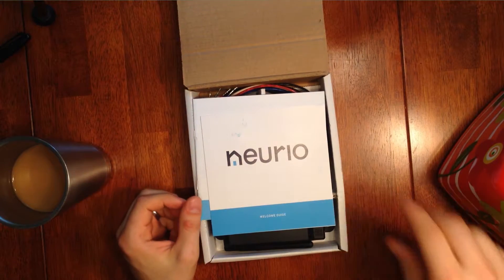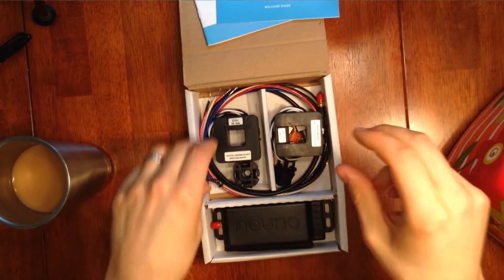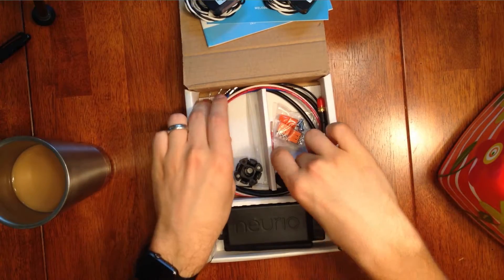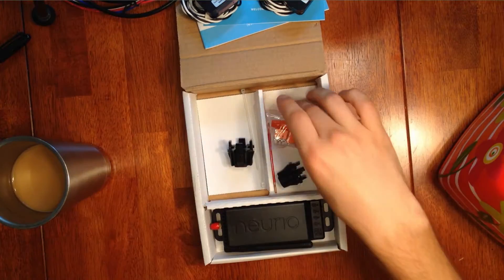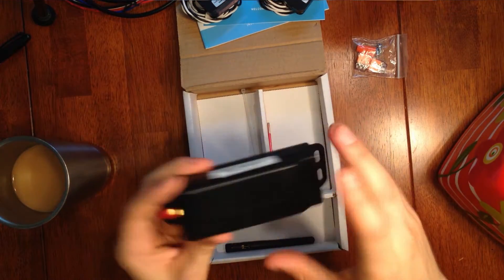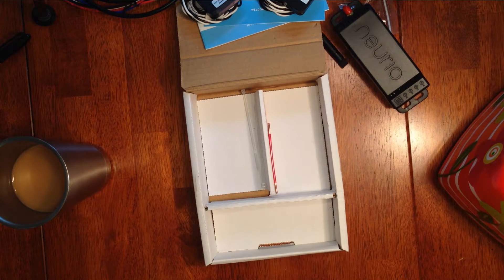So here we have some manuals, installation guide, and a breaker decal. We also have the two amp clamps that go on the mains. We have some wires for connecting the Norio to power, and the antenna wire. And then here is the Norio box. This receives all the information, processes it, and puts it out. And of course we need the antenna to connect this thing to Wi-Fi.